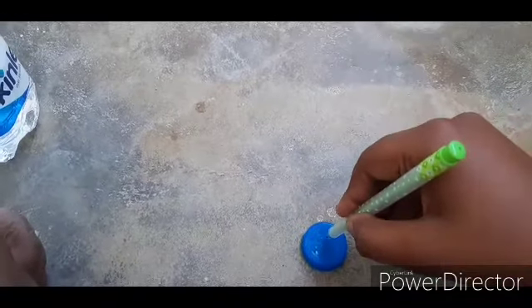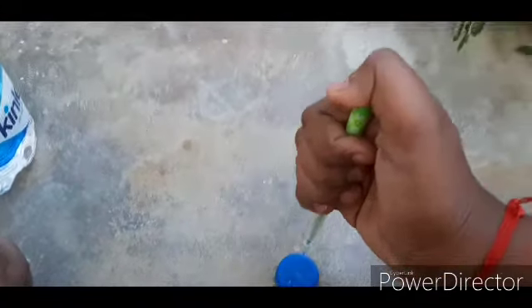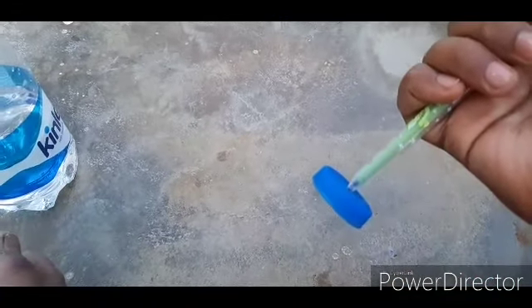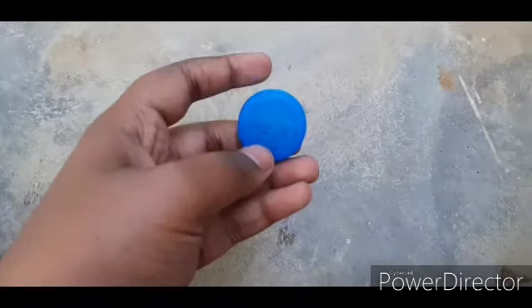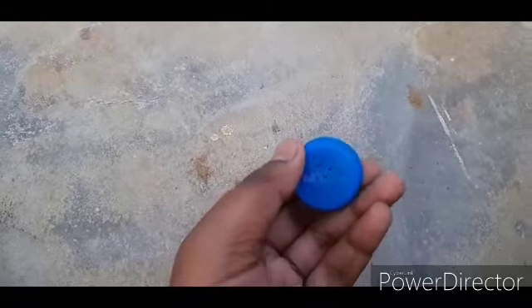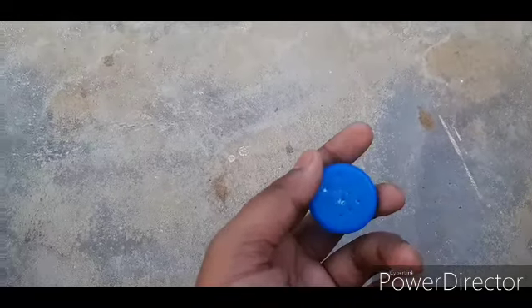It's easy — you just have to push it with your finger like this, and it pops into the cap. You can use two fingers or two hands for poking. I've put in so many holes like this.